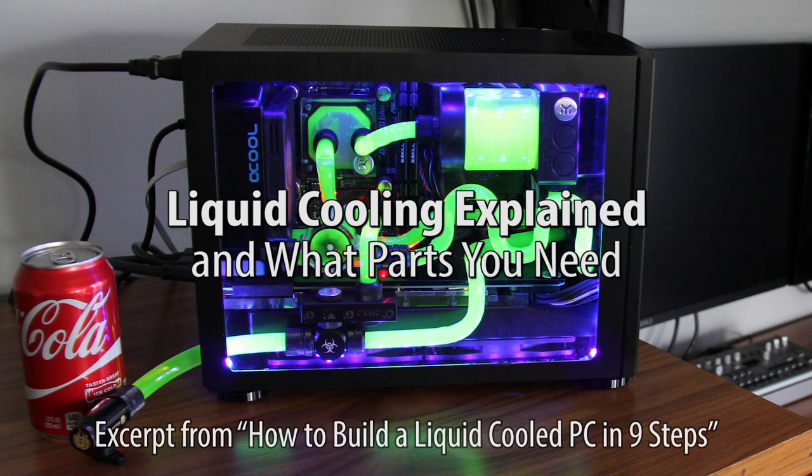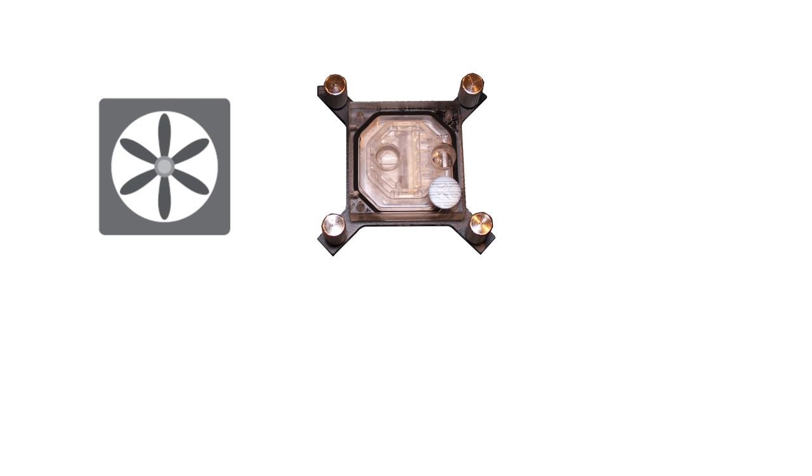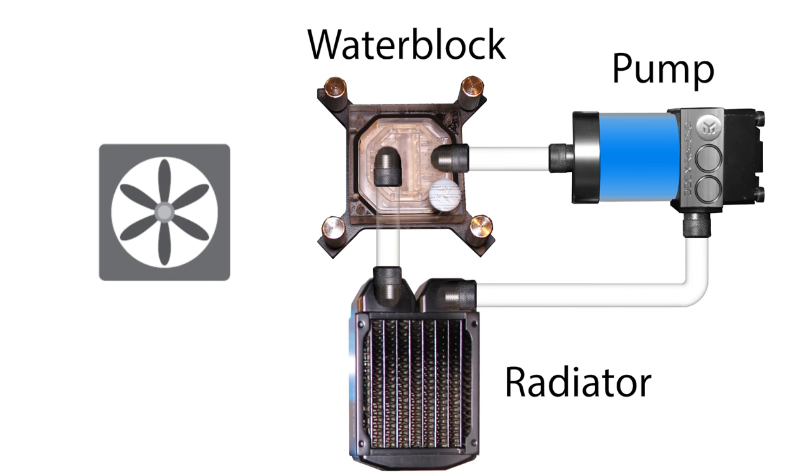Liquid cooling can make your computer faster, quieter, and look awesome. Here's how it works. When your CPU gets hot, instead of cooling it directly with a fan, you add a water block, along with a liquid pump and a radiator.